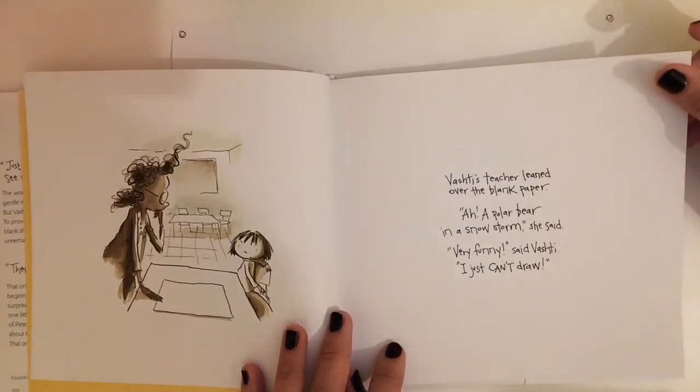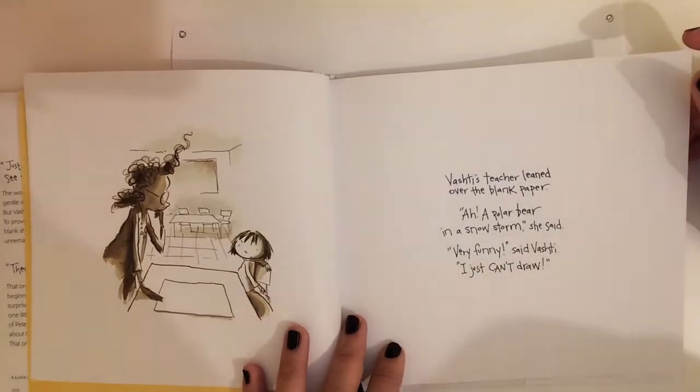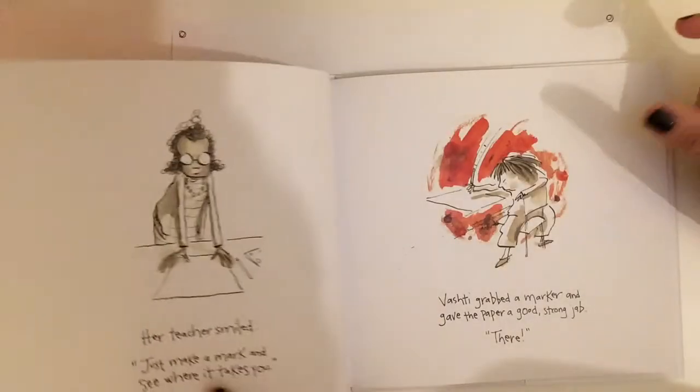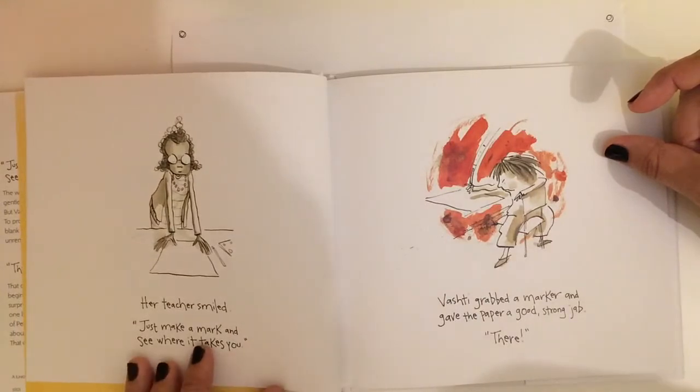Do you ever feel like that? Like it's really hard to draw something you want to draw and you're not able to. I think that's how she feels here. Her teacher smiled. Just make a mark and see where it takes you.